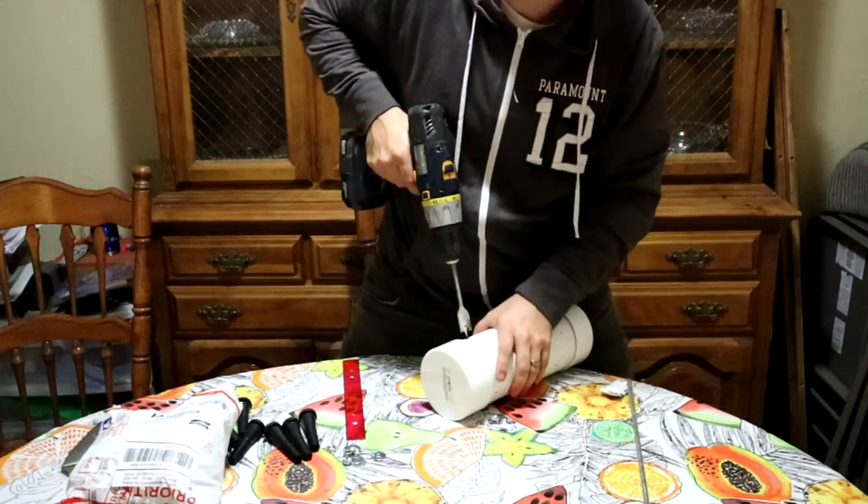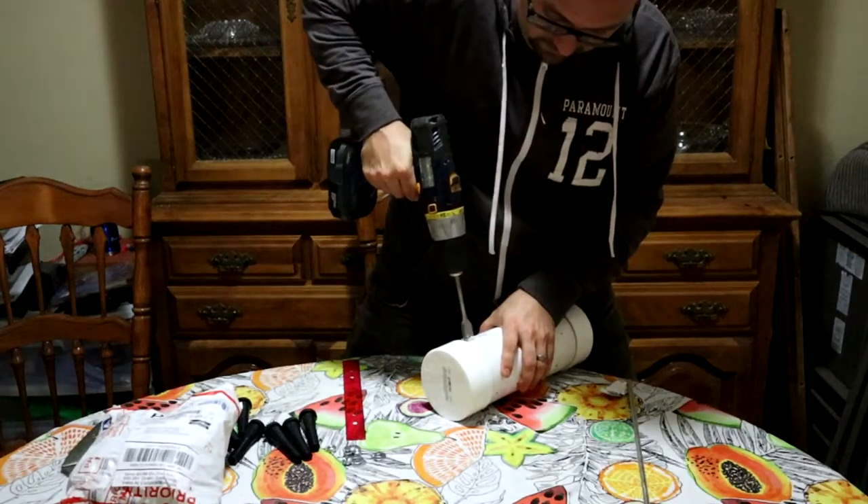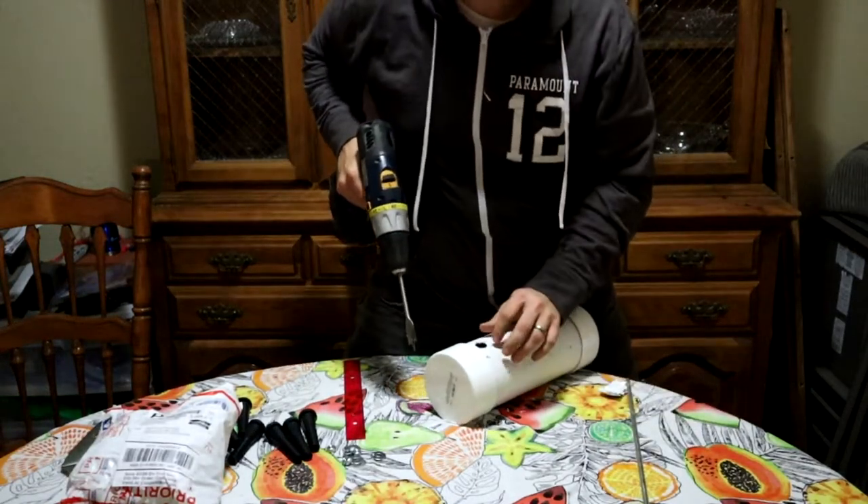It's also a really good idea to do this on your kitchen table. Wives appreciate that, kids.